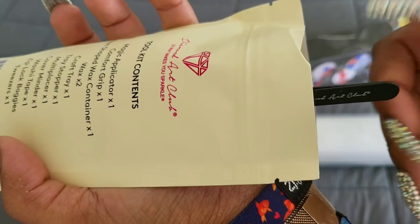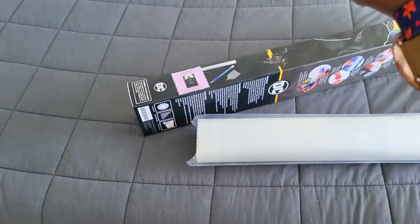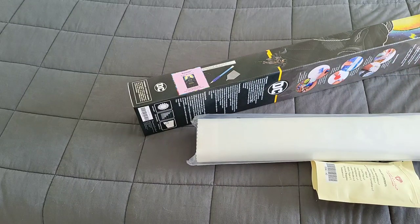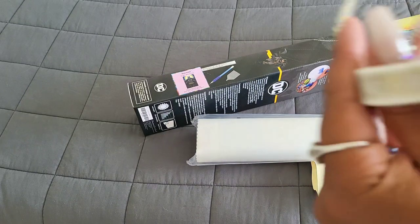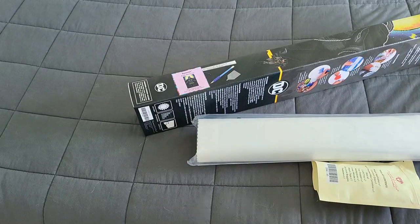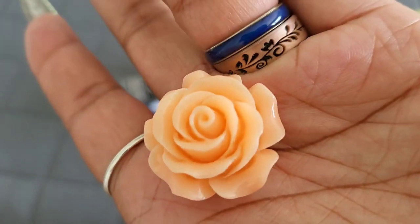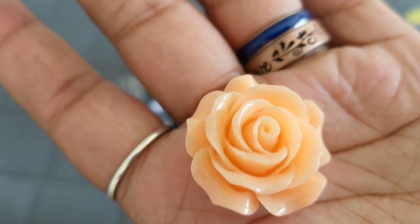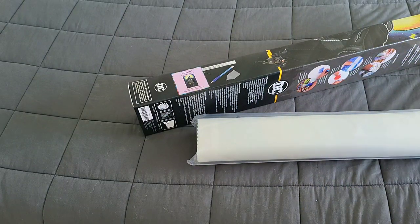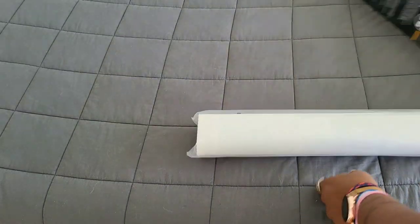Of course you get your pair of branded Diamond Art Club tweezers — do be careful with those because they will shank you! We got this beautiful washi tape that looks like fireworks with gold flecks, which matches the Batman logo, and then we have this beautiful rose one. And of course you get your tray, your wax, your pen, your baggies, and your multi-placers.